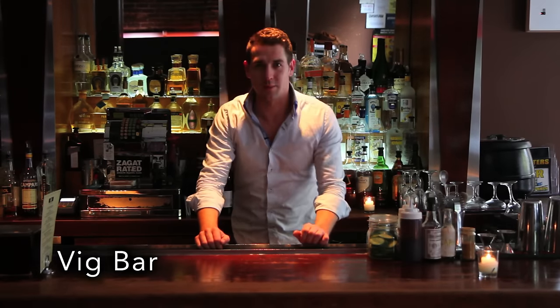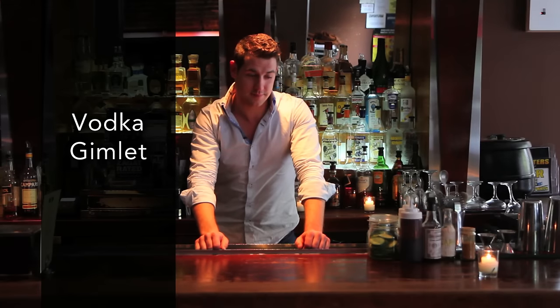Hey guys, how are you? Welcome to the Big Bar, we're in Soho in New York. My name is Grant, I'm a bartender here, and very quickly I'm gonna make a classic which is a vodka gimlet. So here we go.